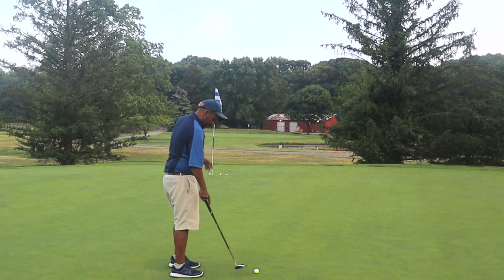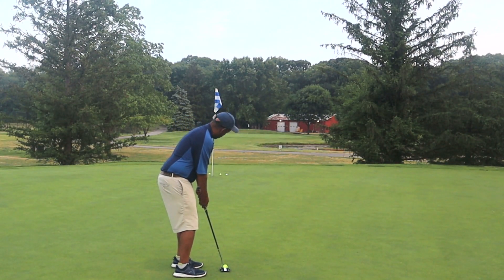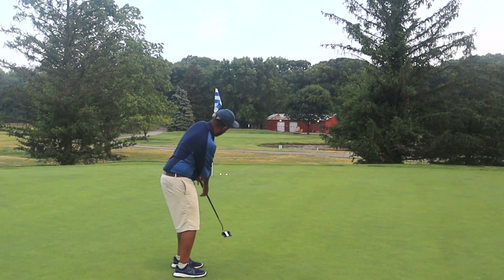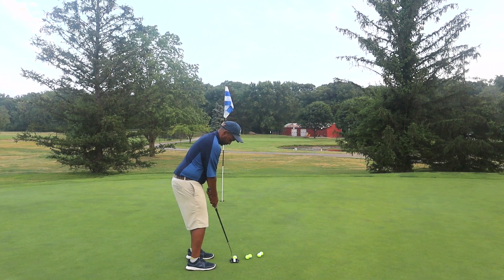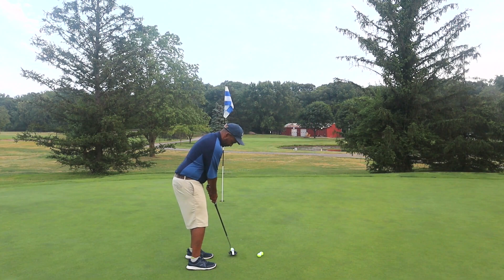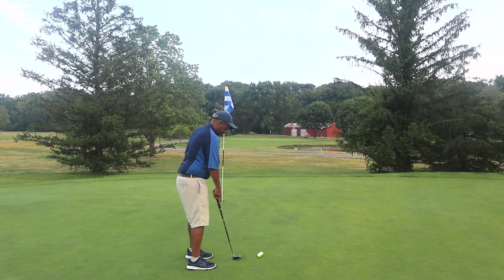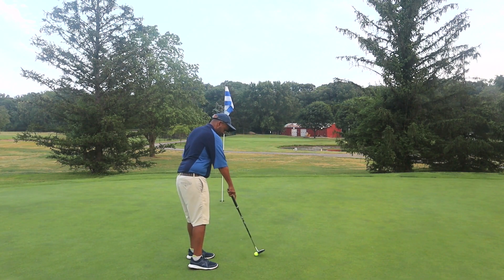Now that's a putt. Hit the lip there — I felt I normally would have flinched. Felt pretty solid, just a little left. I'm going to move it a little closer. A little softer but in the hole.